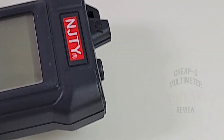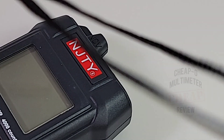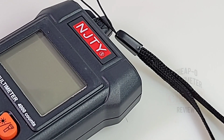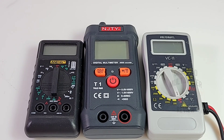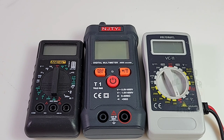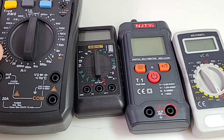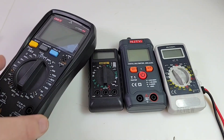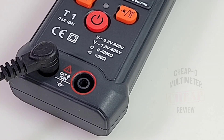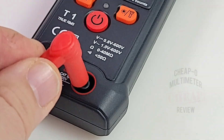It also has a flashlight on the end — always kind of a bonus. And how could I forget: we get a little carrying strap to carry our little T1 around, it's so cute. In terms of size, this is one very small meter — probably the smallest I've got at the moment, tied with the VC11 from Bullcraft. The NGTY is perhaps just a little bit bigger. Throw in a UT90 Pro and yeah, it's just freaking huge by comparison. The positive input is color-coded red, so at least a newbie gets a chance not to fry themselves.